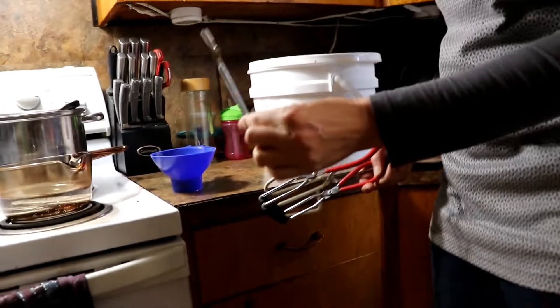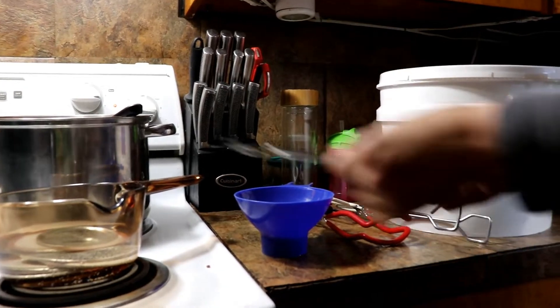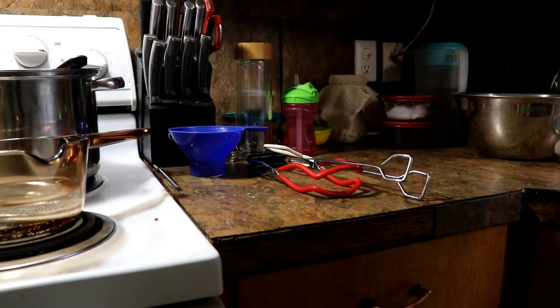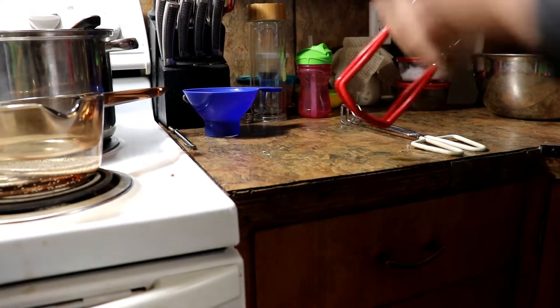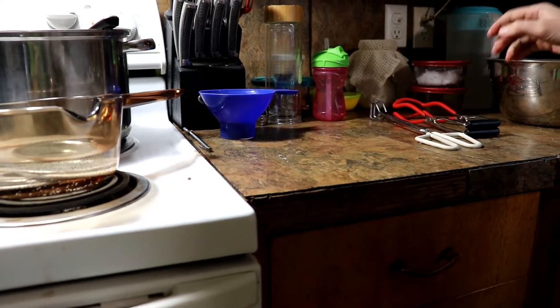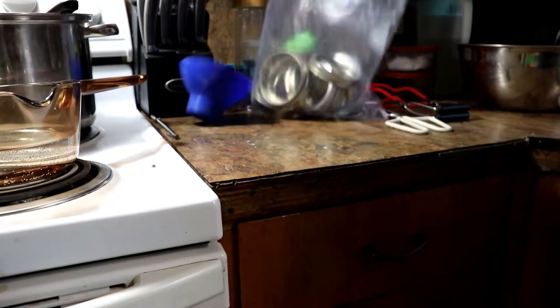Here are our tools: a magnet for getting the snap lids out, a funnel, tongs for getting jars out of the hot oven, and the jar lifter for putting hot jars into the canner. We also need some lids and some paper towel.